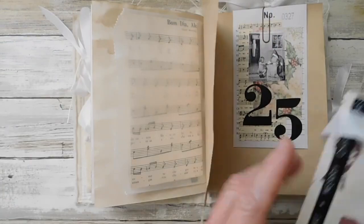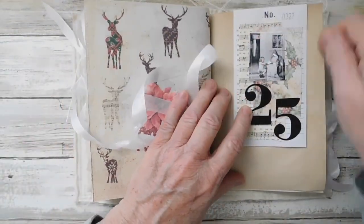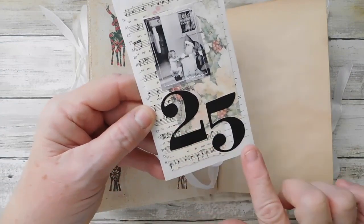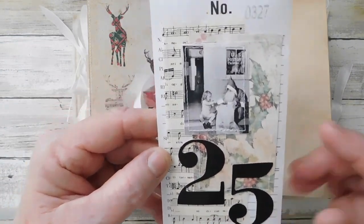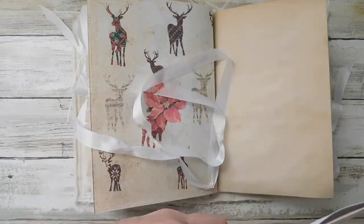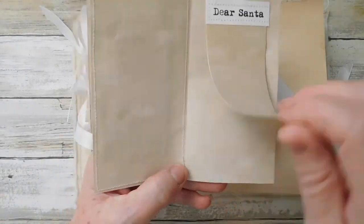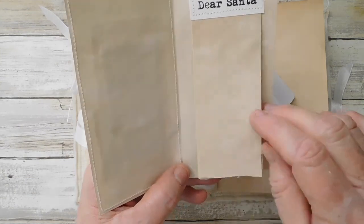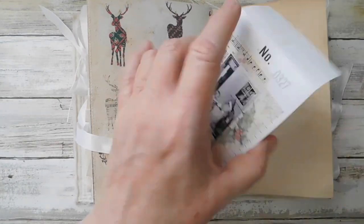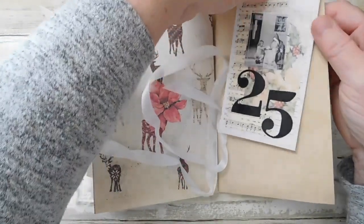That will go in the center of the signature. Here is one of those little repair envelopes - I did some collaging on it. I've got '25,' got a little girl with Santa looking at the post office putting her little 'dear Santa' letter in the bag, a little collage. I just made this a little list - I wanted it to be like a little wish list and it says 'Dear Santa.' I thought that would be fun so that goes in the little repair envelope.